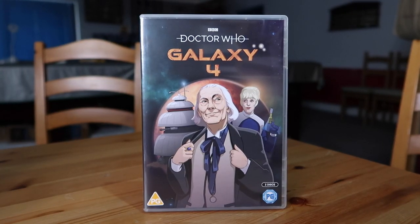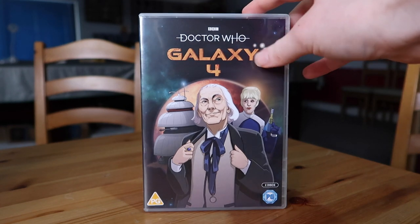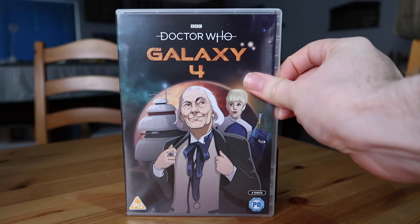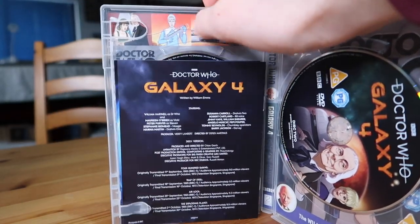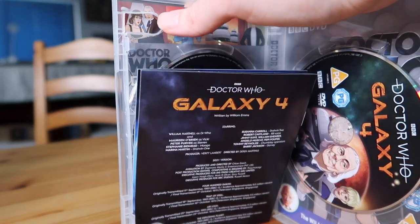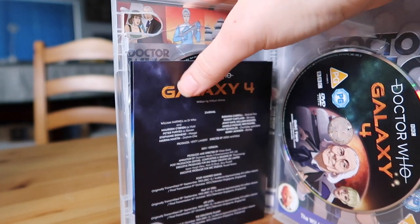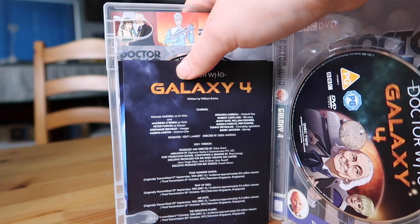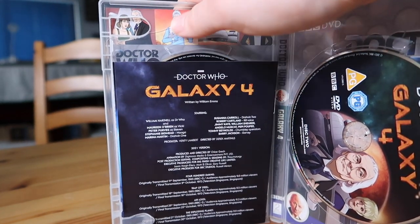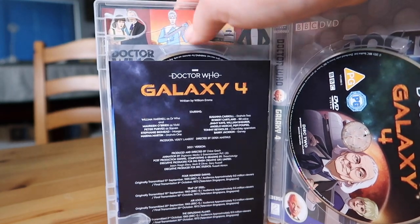Here's the DVD without the slip case. It's the same artwork as usual with these classic releases — it's rated PG, so make sure you haven't got any little ones watching. The reels might be a little bit scary though. Let's crack this open and see what's inside. It's just a two disc release — a lot of these animated ones are three disc. Now, another problem with this DVD: the top thing that usually holds in these booklets is broken. And the case is cracked. Very annoying.